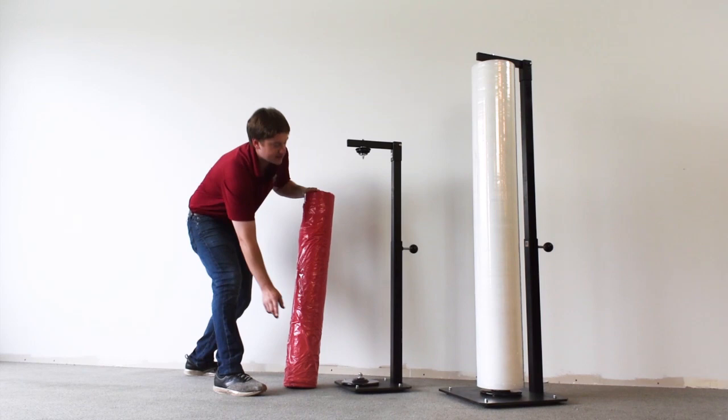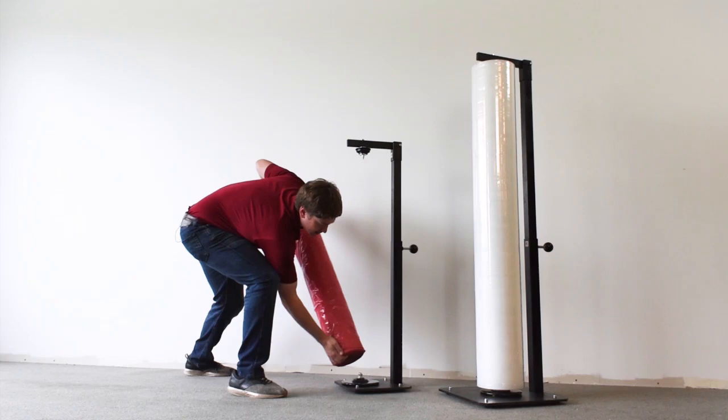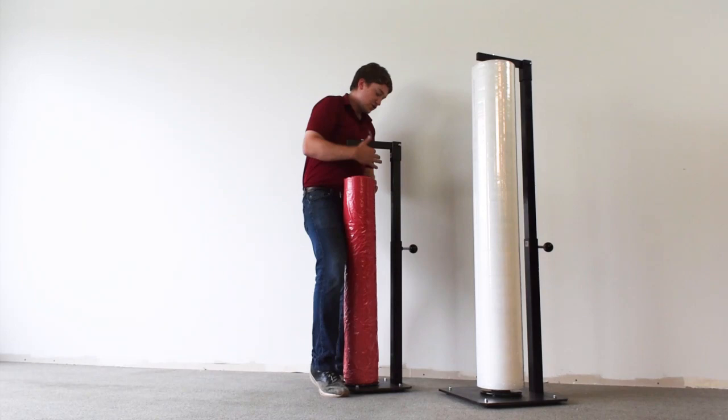So let me show you how to load the unit. I've got right here a 40-inch roll of poly bags and that is going to go on our unit here, which is adjustable between 36 inch and 48. So you slide it here, you line up the bottom core with the core on here,